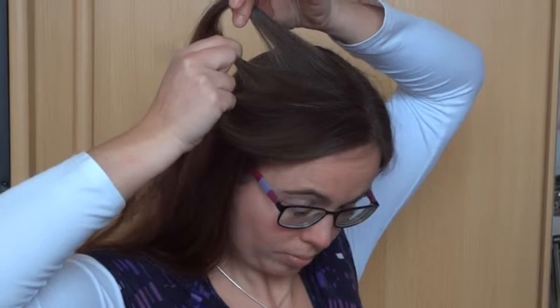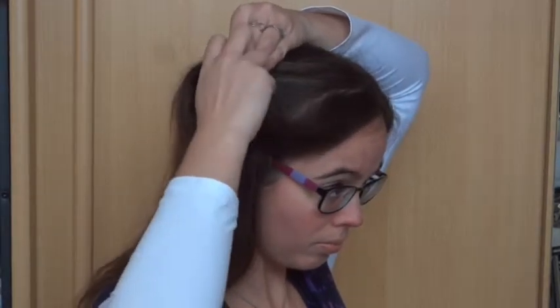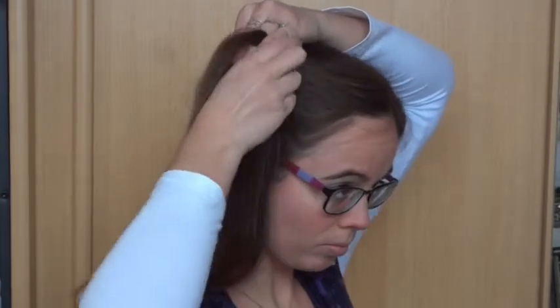Now cross the top strand under the strand next to it, and over the next strand. Then cross the bottom strand over the strand next to it, and under the next strand.